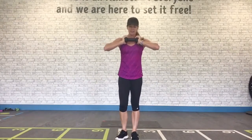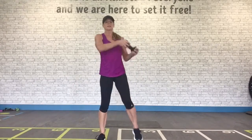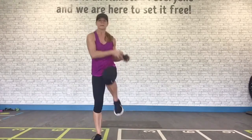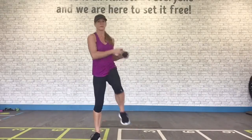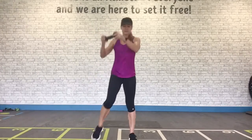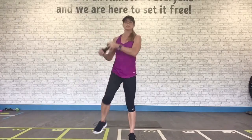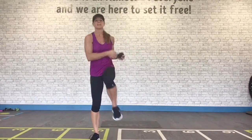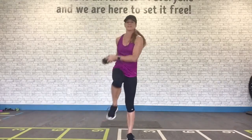One dumbbell. We have weighted ab chops. Here we go — side to side. You're chopping to the side with knee lifts to that hip. Exhale on each chop. Nice and steady. You've got it — the key is to keep moving, keep the heart rate up, without jumping, without impact.